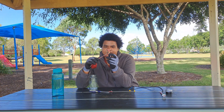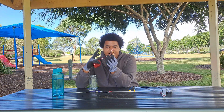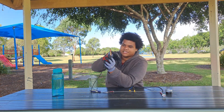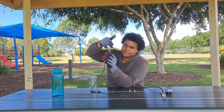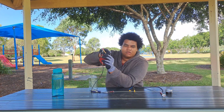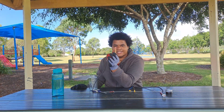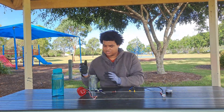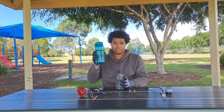So here it is. I took a chopstick, cut it, and wrapped the wire around it, then put heat shrink on both sides. It goes through the lid like that. This is cold water.